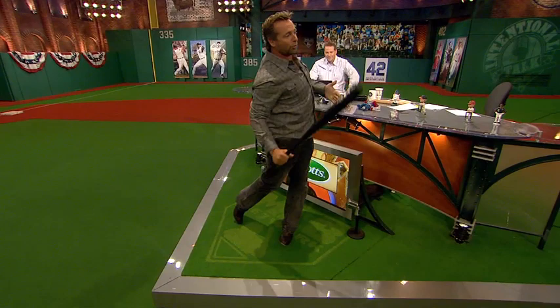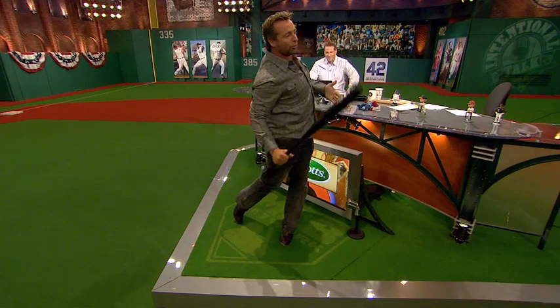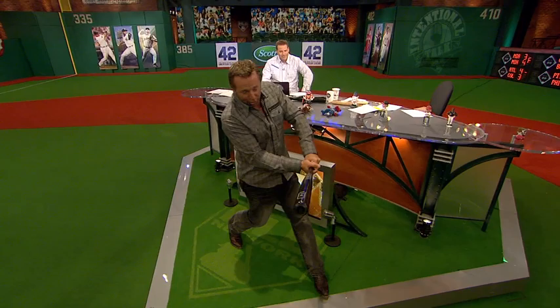Using your legs to get a full turn towards your target, kind of just like hitting — boom and boom. Michael Breed, thank you. Golf clap for Kevin Millar, everybody. That's what I learned. Good job.